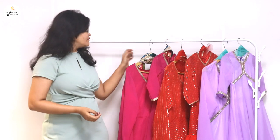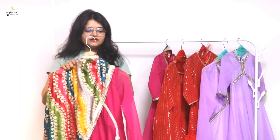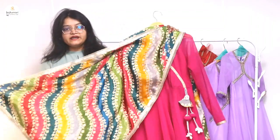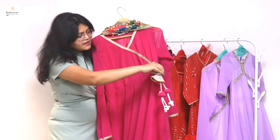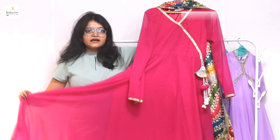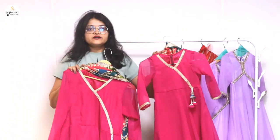Let's start today's video with the first dress, which is a very nice magenta pink color. This is a complete combo of a mother-daughter set — there is a small dress for the little one, which is very nice and sweet.